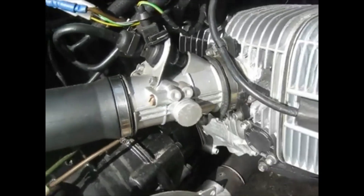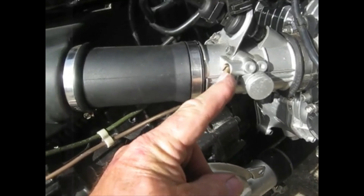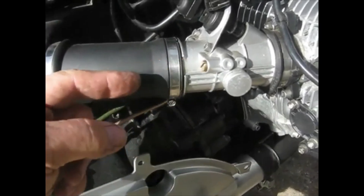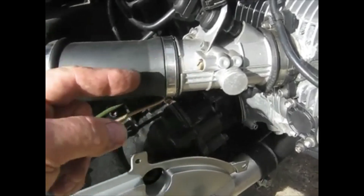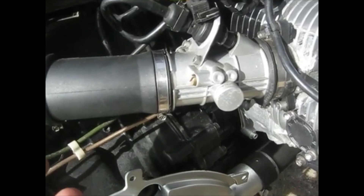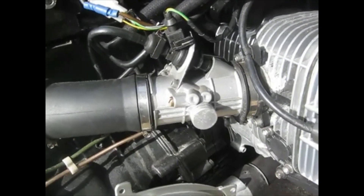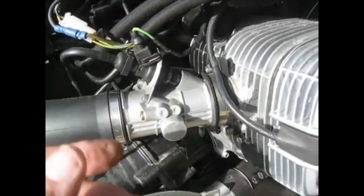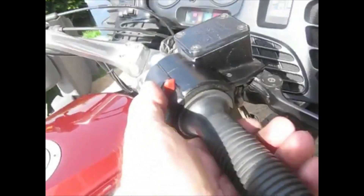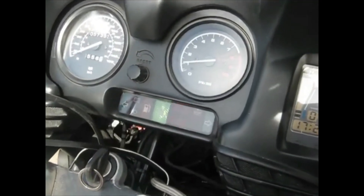The tick over speed can be adjusted with that screw there. There's a hole in the fairing to allow you to gain access to that tick over adjustment screw. Before you put the fairing back on, make sure you've got the tick over adjusted. That's why it's a good idea to always make sure the engine's fully warmed up before you do this job, because then it should tick over around 1,000 RPM.